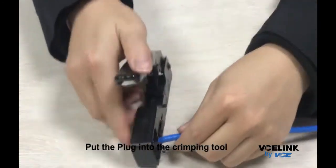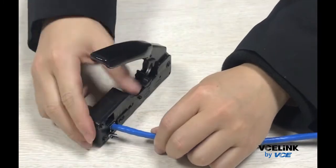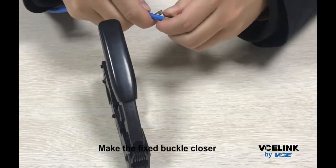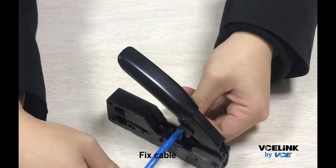Put the plug into the crimping tool. Crimp the plug. Make the fixed buckle closer. Fix the cable.